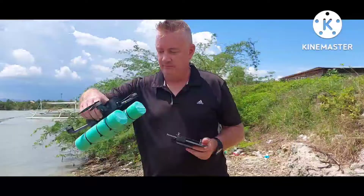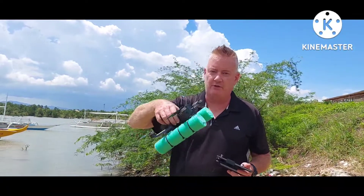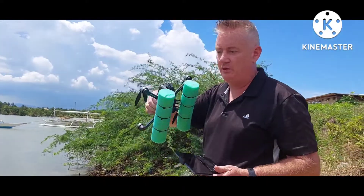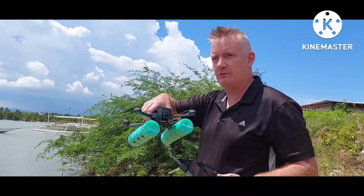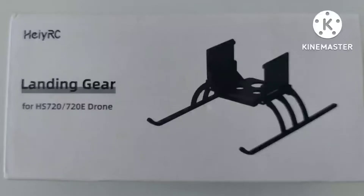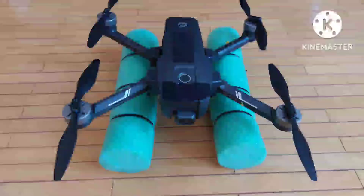So there it is. It works well and it's definitely going to save your drone just in case something happens and it decides to land on its own when you're over the water. I hope you enjoyed this video - these pontoons worked out great and will make it a lot safer for flying over water, especially when the drone dies and decides to land on its own. I'll see you in the next video.